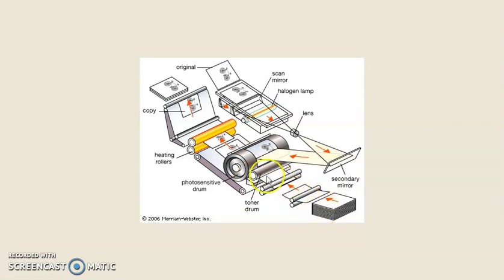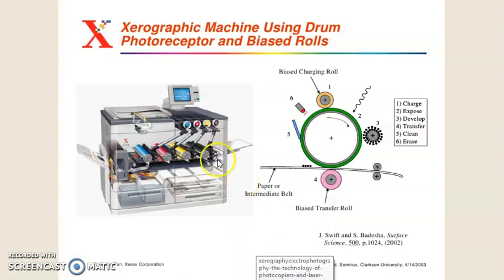The diagram shows a xerographic machine using a drum, photoreceptor, and bias rollers. The first step is charging — that is the drum, selenium charging. Then expose the laser beam. Then develop — develop is step three. Then transferring. Clean and erase.